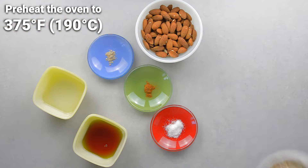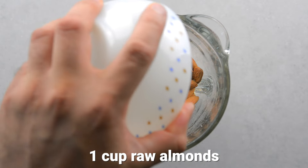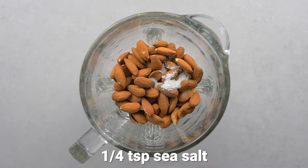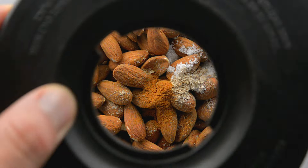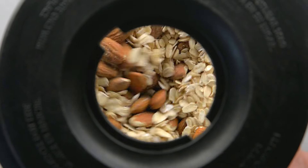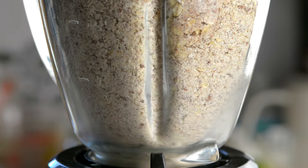To prepare the crust, add oats to a blender followed by almonds, sea salt, cardamom, and cinnamon. The spices enhance the flavor of the crust — they won't taste strong. Blend on high until you have a fine meal.